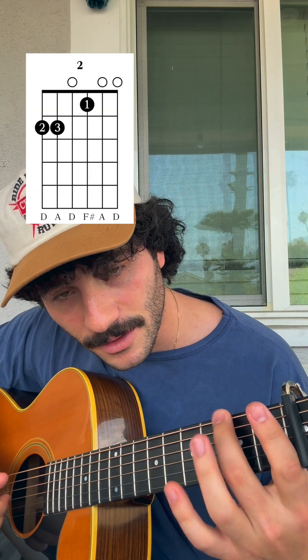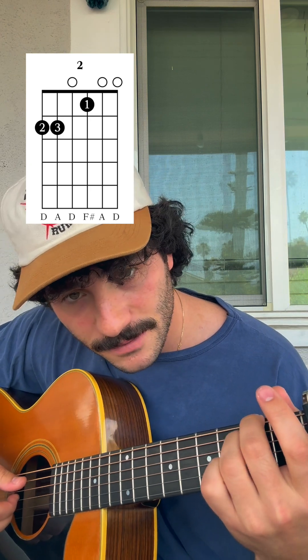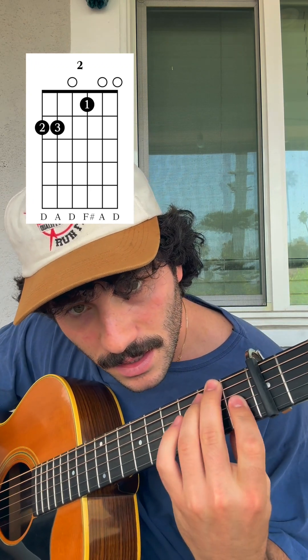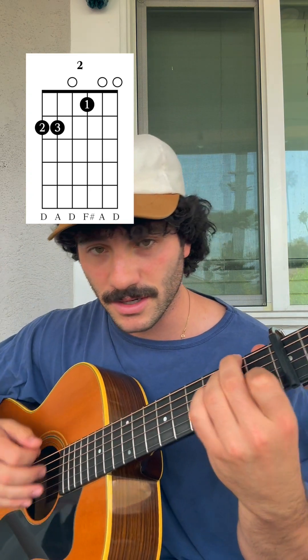The two chord is going to be your middle finger on the second fret of the top string, your ring finger on the second fret right next to it, and then your pointer finger is going to go on the third string. It's kind of like an A minor shape but just shift it over one string.